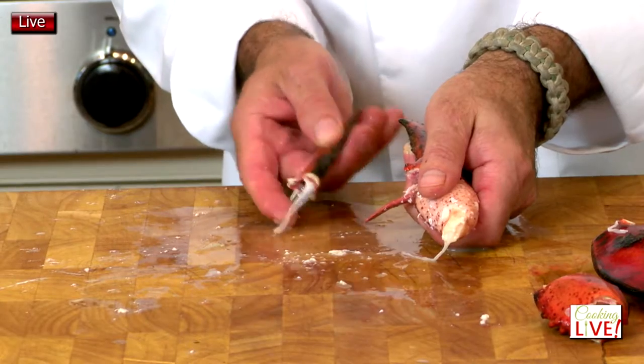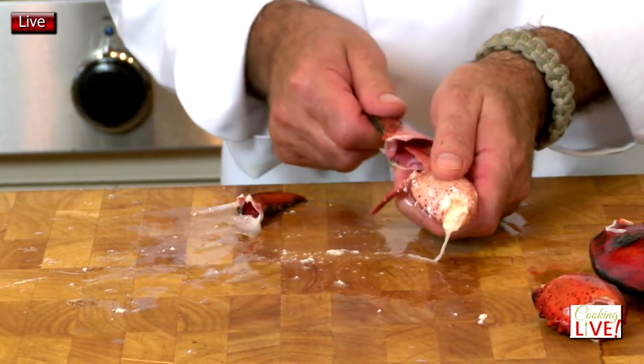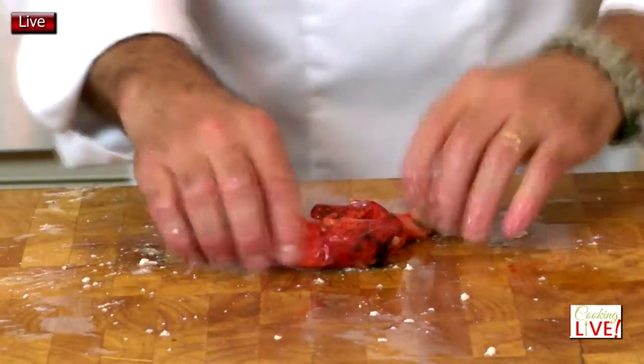You're removing this piece of cartilage right here, and then I'm going to move to the other side. If you look at it, this is one piece. Now we need the knuckles and we need the tail — we're going to take the knuckles.